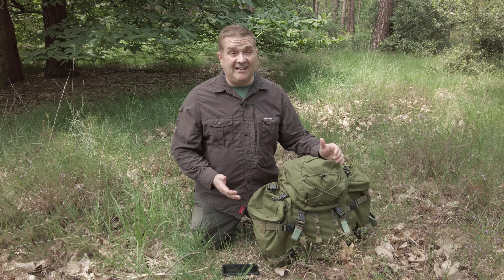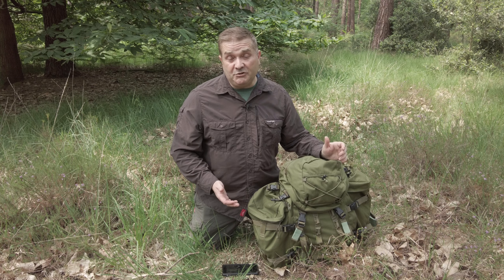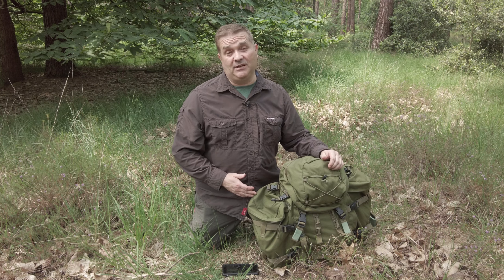The Carremore SF Sabre 45 is a rucksack that's held in high regard both in military circles and within the bushcraft community. But is it really any good? And more importantly, is it worth the money for your average weekend bushcrafter?